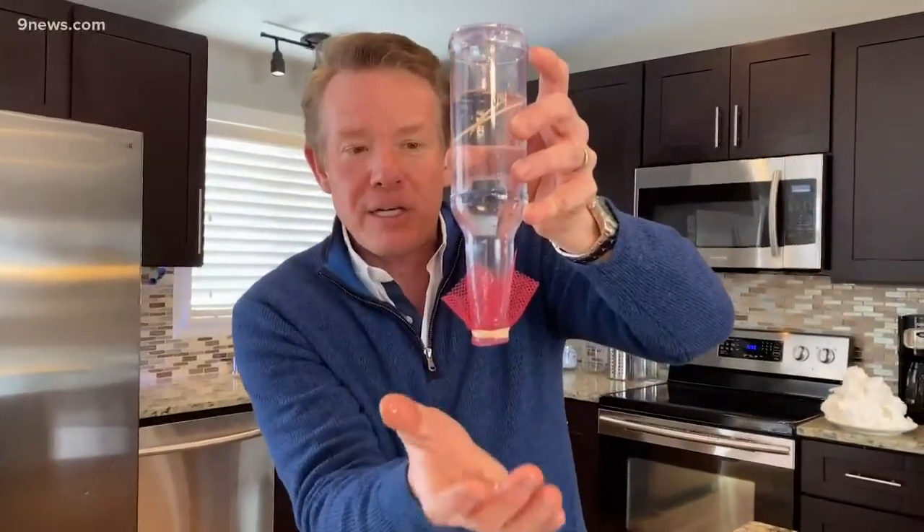You get to show the properties of water: adhesion — water molecules hooking onto the netting — but also water molecules hooking onto other water molecules, which we call hydrogen bonding. It's a perfect way to fool your friends. I'm Steve Spangler, and that's your Science Minute.